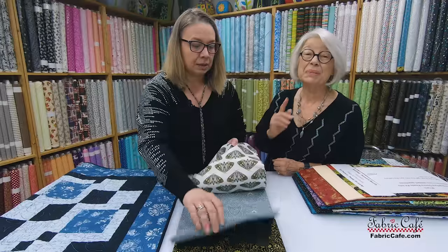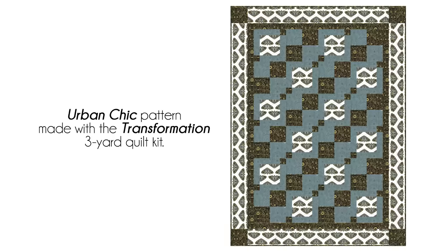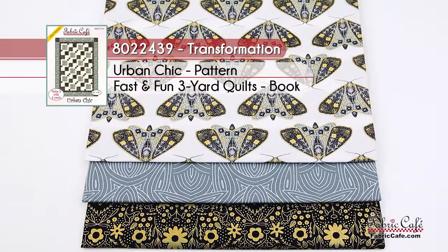These are great, but remember we have limited quantities on our kits, so hop over there and get any you're really interested in. We have an image on screen of our quilt made up in our Transformation fabric, and you can see how great those moths look on the border — it gives so much movement and fun. The name of this kit is Transformation, number 8022-439, and the pattern is Urban Chic from our Fast and Fun book.